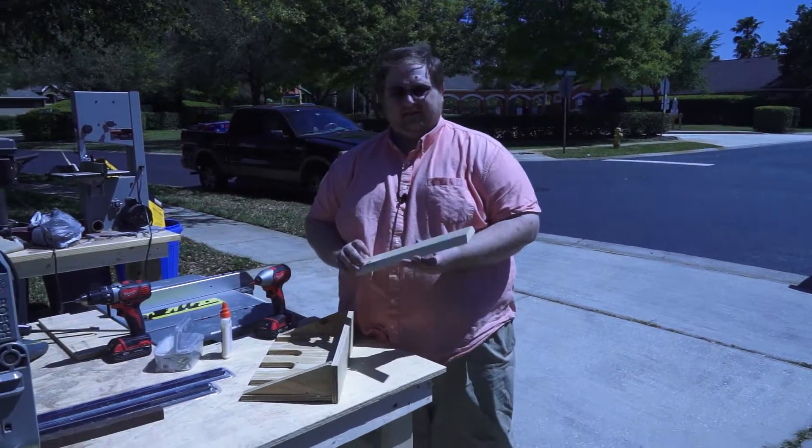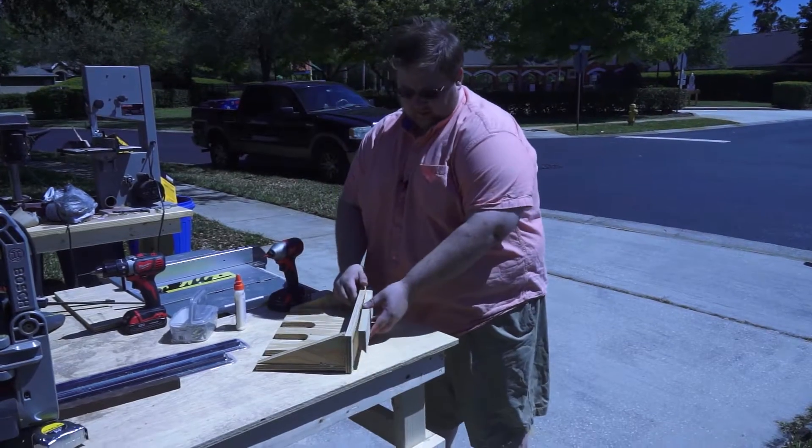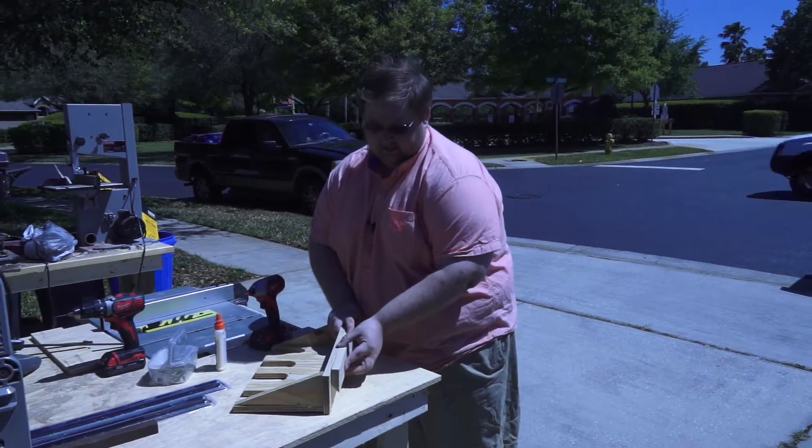Now that we got the second half of the French cleat piece cut, we're gonna go in and attach it relatively close to the top here. This gives that locking look so it catches and doesn't come undone.